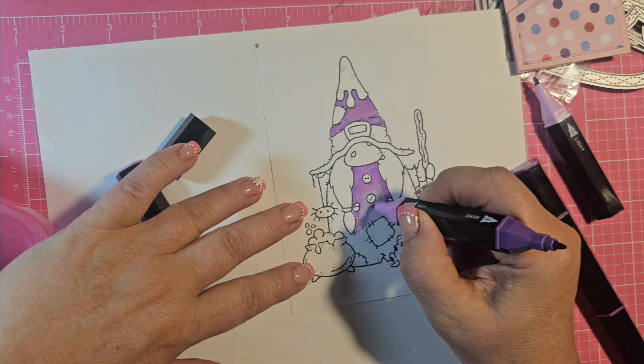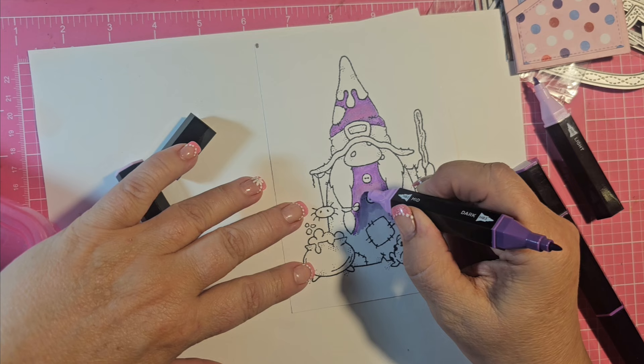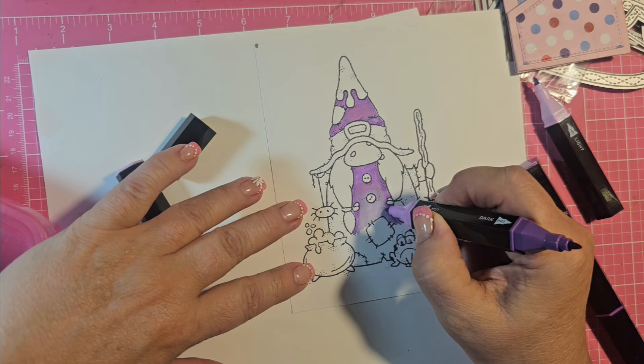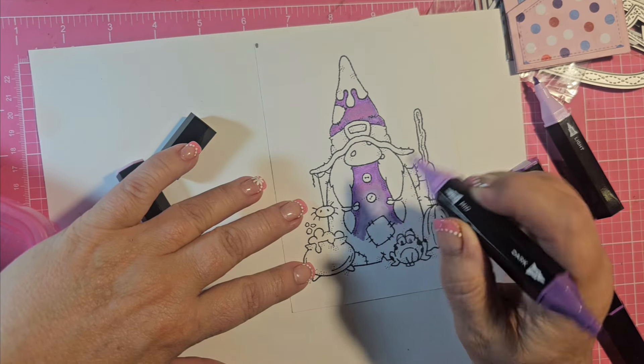To be consistent, I'm going back over with the other purple. I don't know if I should be doing that or not, but I think it looks okay. I'll finish coloring in her dress and then we will do the other parts.